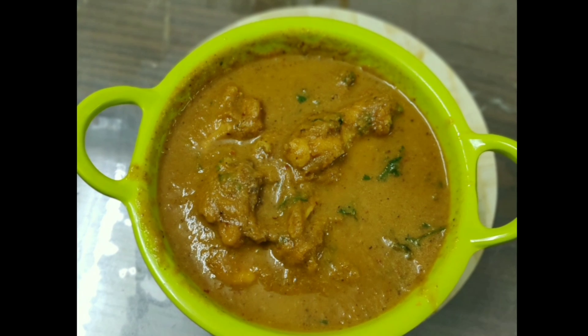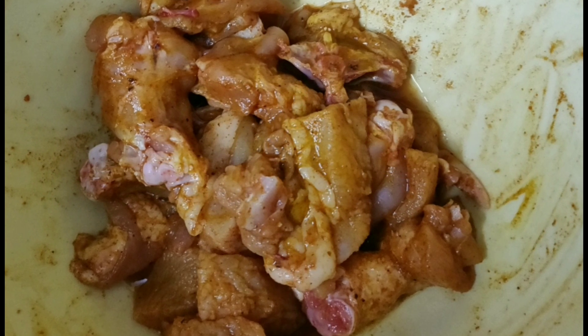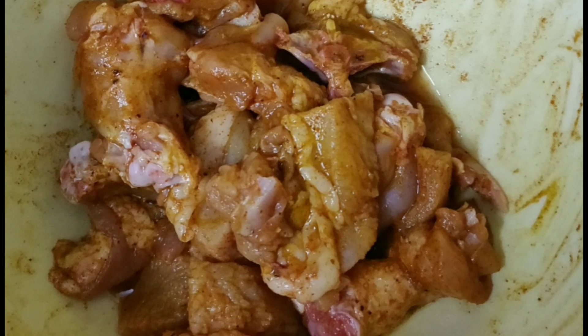Here we will see 50 grams of chicken. We will add chili powder and ginger garlic paste to marinate it. We will also add turmeric powder.